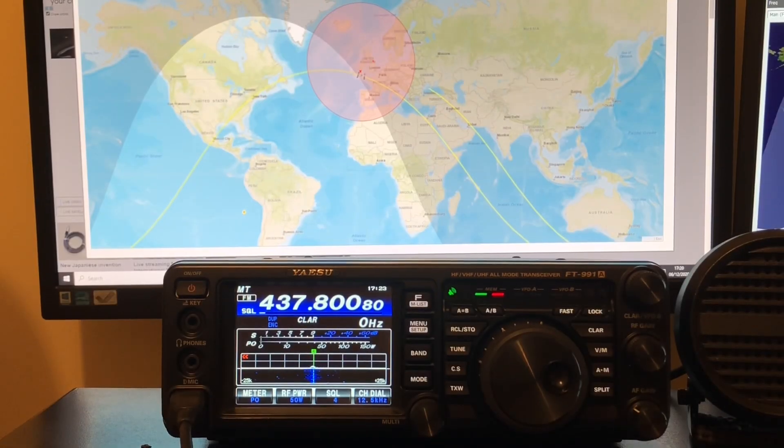Oscar Kilo 1, X-Ray X-Ray Zulu. Oscar Kilo 1, X-Ray X-Ray Zulu, Golf 0 Charlie November November. Oscar Kilo 1, X-Ray X-Ray Zulu. Oscar Kilo 1, X-Ray Zulu. Oscar Kilo 1, X-Ray Radio 1, X-Ray Radio 1, X-Ray Zulu. Oscar Kilo 1, X-Ray Zulu.